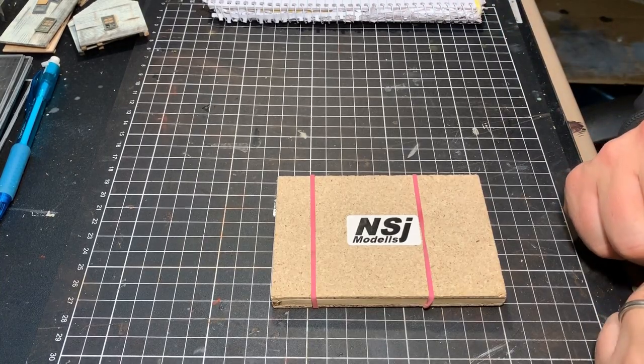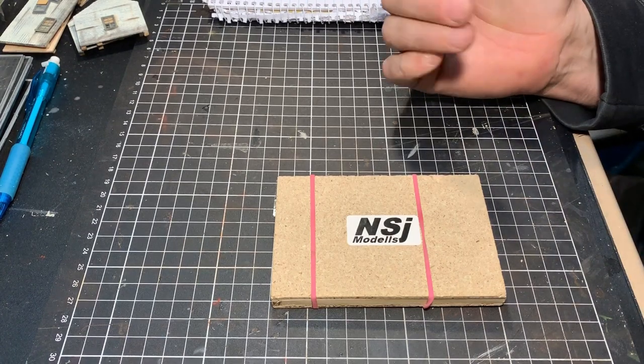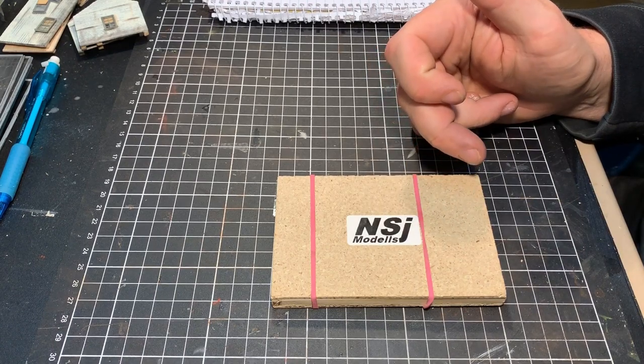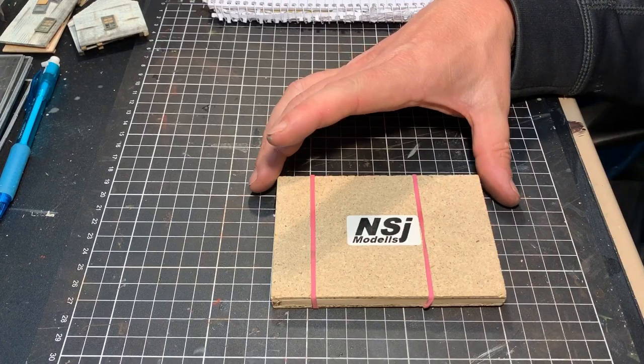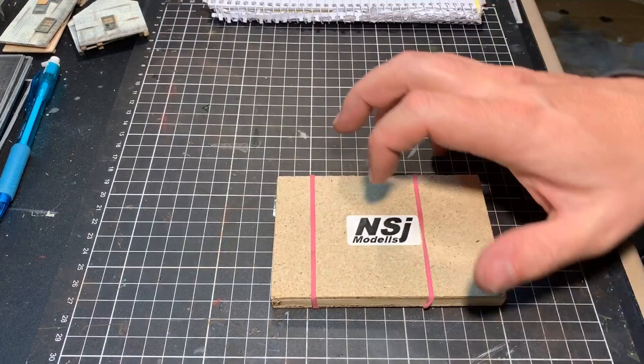Today I've got some new materials. You may or may not know that I did a video quite a number of months ago on how to make your own corrugated iron and weathering it. A gentleman on Facebook came forward and asked me had I seen his product — I had not. So I ended up buying some from NSJ Models, which is a Hungarian company. A young lad by the name of Josef is the proprietor.